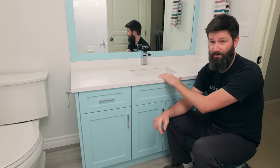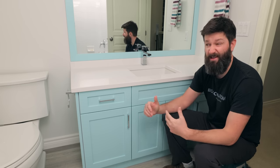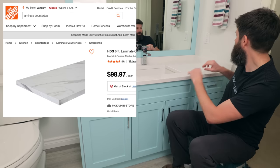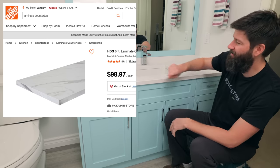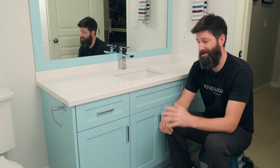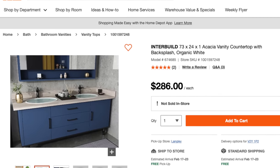The cheapest thing you can do for countertops is head down to Home Depot or Lowe's and grab yourself a laminate countertop for like $98 for a six-foot chunk. You'll have to cut it to size, then you could just silicone the back or do a tiled backsplash. Another option from one of the big box stores is these new wood countertops — you can get those for about $250.